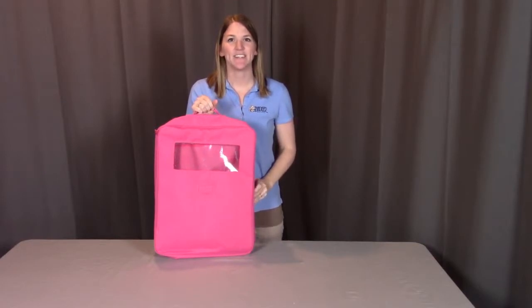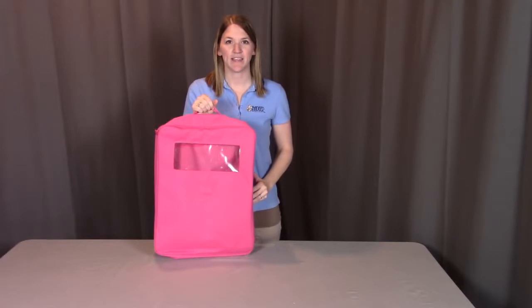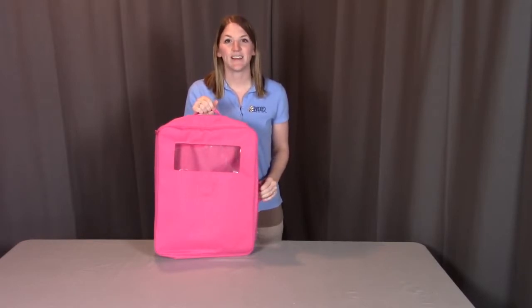Hi, I'm with Badger Basket, here to go through the assembly instructions for the double 18 inch doll travel case with bunk bed and bedding. Before we get started, look at all the pieces and make sure you're not missing anything or have any damaged parts. If you do, please contact Badger Basket as shown at the end of the instructional video.